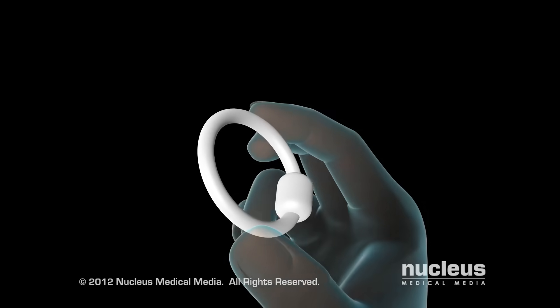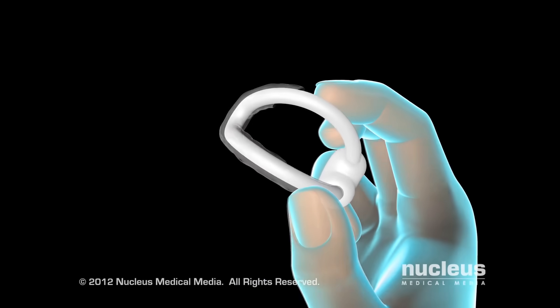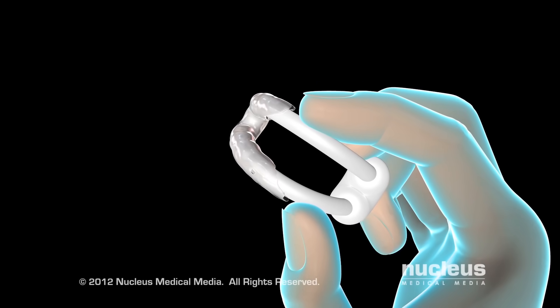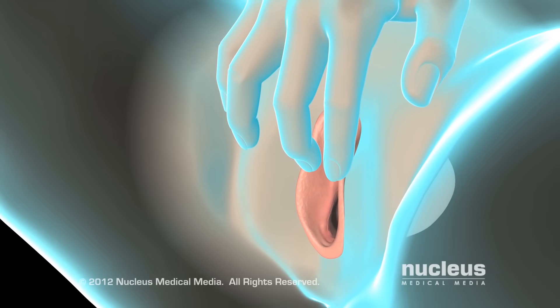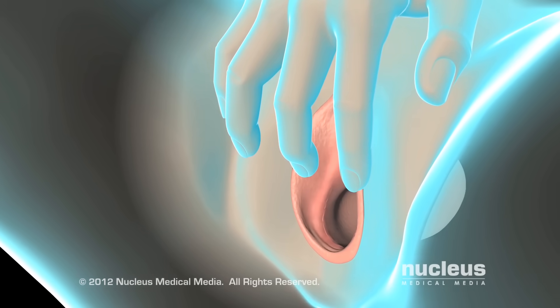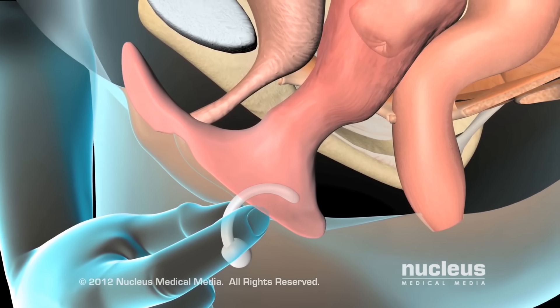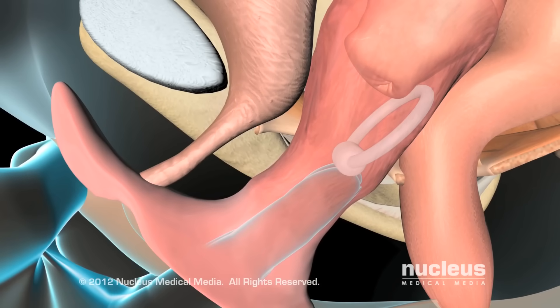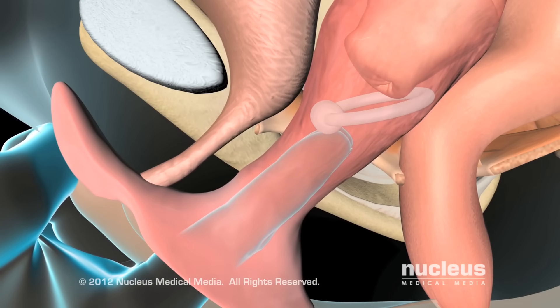To insert a ring-with-knob pessary, fold it in half. Place a small amount of lubricant on the end without the knob. Use your fingers to spread the labia. Carefully insert the pessary into the vagina as far as possible. Use your index finger to rotate the knobbed end of the pessary upward.